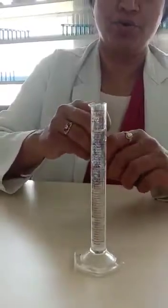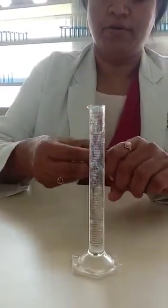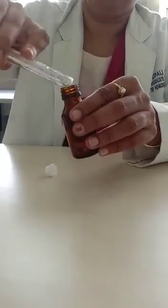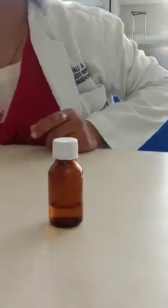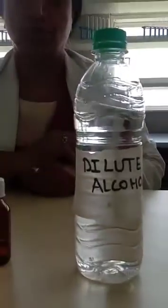After taking this, we are going to put this content in a glass sphere and we are going to mix it properly by shaking. After this, this is to be labeled as dilute alcohol. As we have labeled here, it is dilute alcohol.